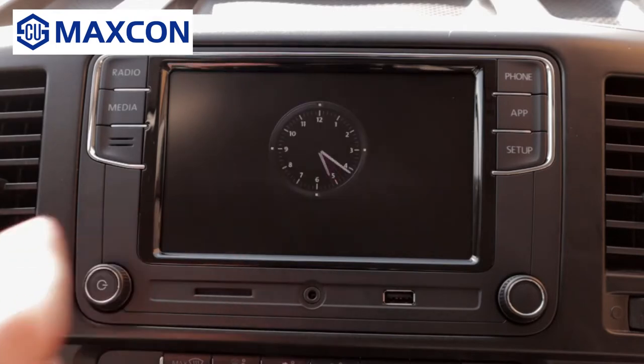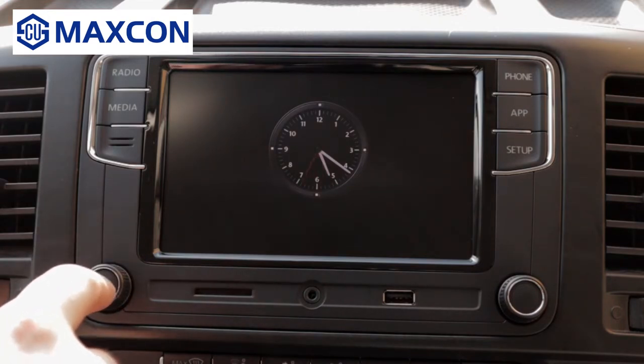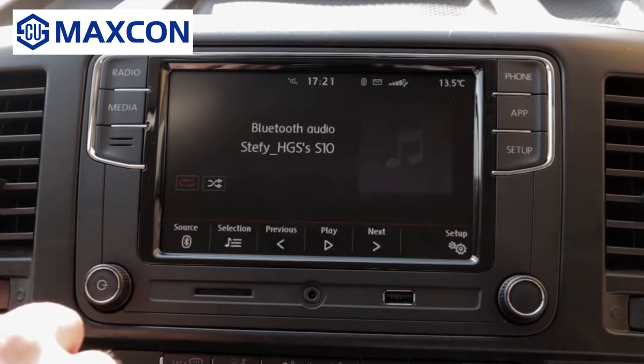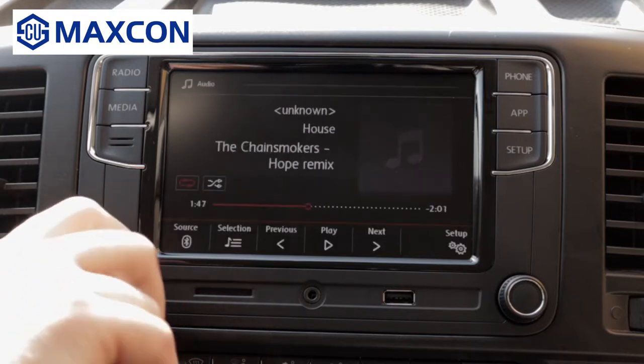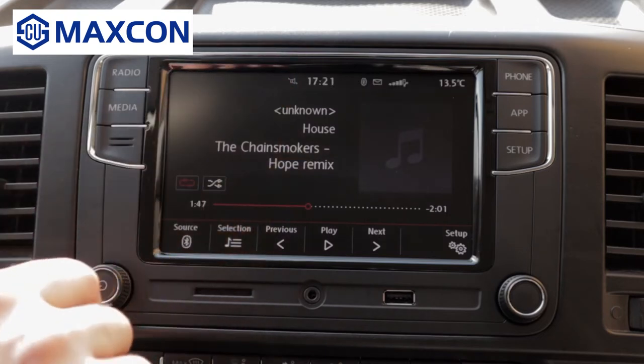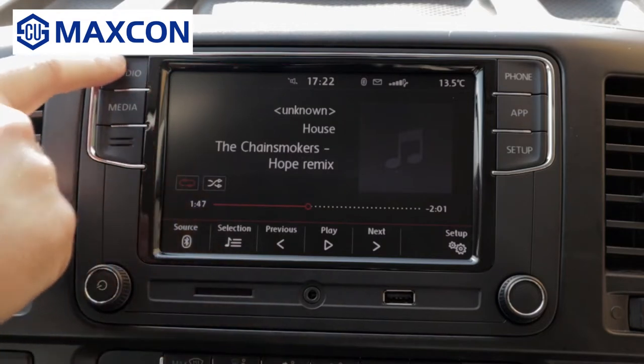Pretty straightforward. It will display the clock. So we have the main screen. As you can see, my phone is already connected and it's playing music via Bluetooth. But let's start with the radio part.